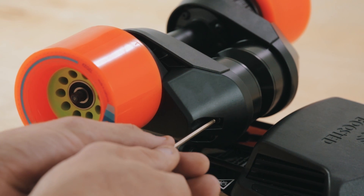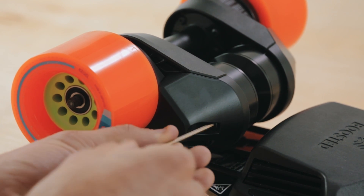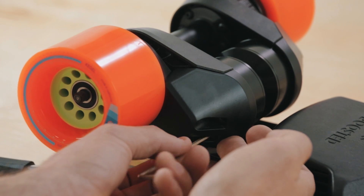Next, use the three millimeter hex tool to remove your two black motor cap screws and the motor cap.